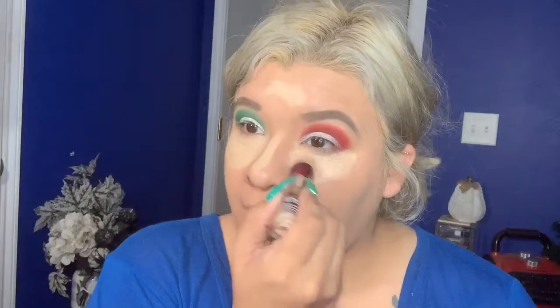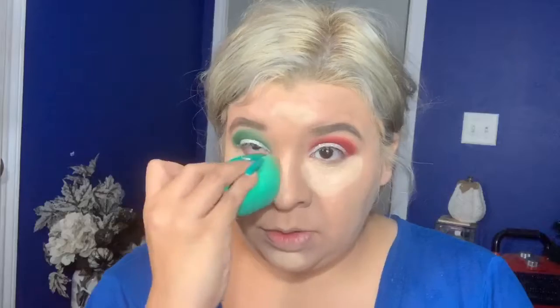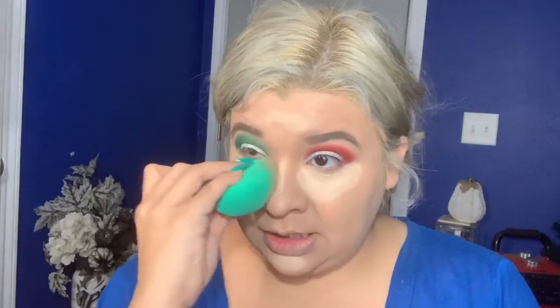Now I'm going to conceal. I always go to the Maybelline concealer — it's a drugstore product and if you've been watching me you know I love it. It feels like a dupe for the Shape Tape. Because I have oily skin, I've noticed that using a matte setting spray with the concealer helps a lot. Try using a matte setting spray and dabbing it with your concealer — it helps with that oil.